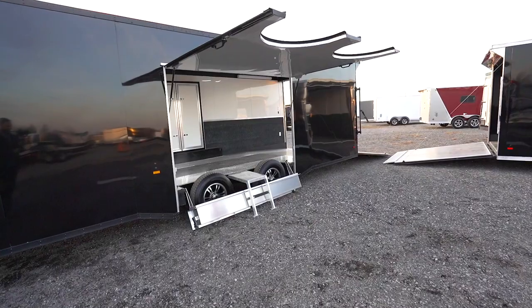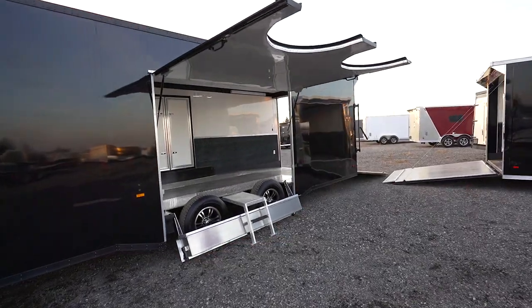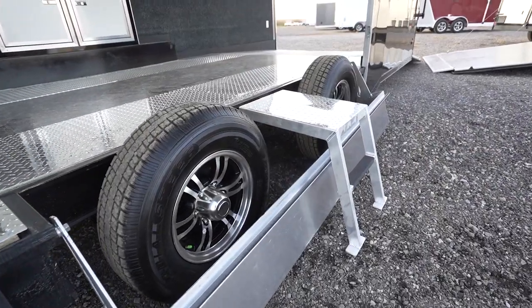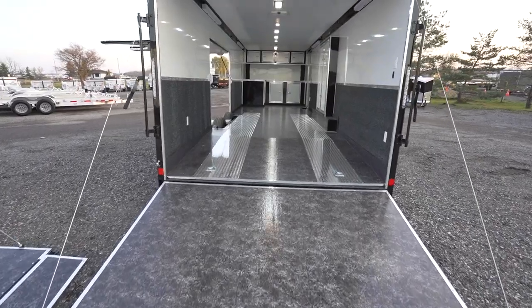We load it up with everything. We've got the escape door on it, making easy access in and out. Aluminum wheels. On the trailer and the rear of it, we added the extra spoiler. All the spread axles, so it makes it nice and easy for towing.